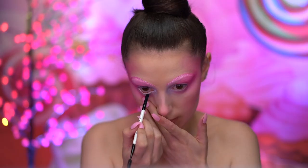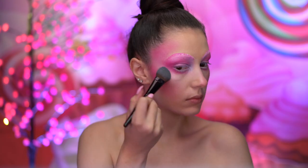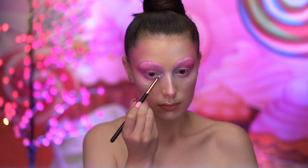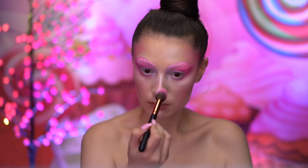Here I'm lining the waterline with a white gel eyeliner, which will make the eyes pop. I'm next going to be highlighting the face to add glow to the skin, also applying the highlighter into the inner corners of the eye. I'm going to be spritzing my face with the makeup fixing spray and applying an iridescent glitter all over the face with a large brush.